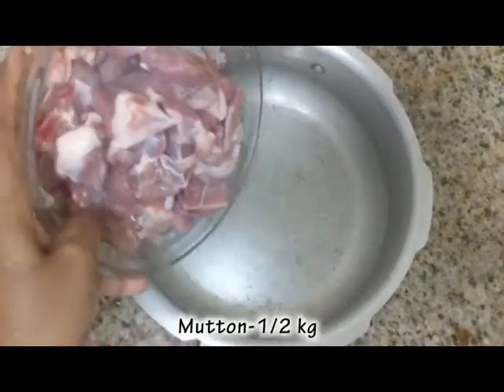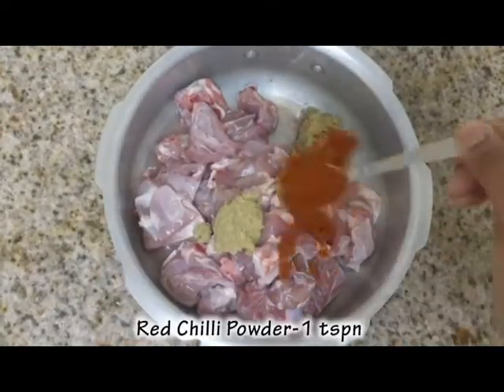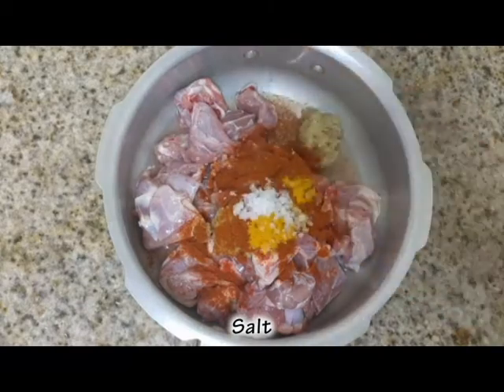Let's put the mutton in the oven. Add 1-6g of mutton. Add 2 teaspoons of hot water, 1 teaspoon of hot water. Put the mutton in the oven and then add the mutton inside.